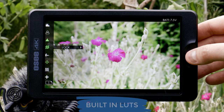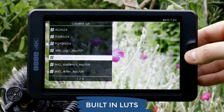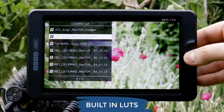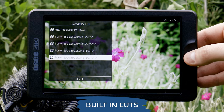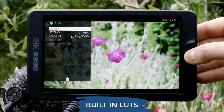Let me show you the built-in LUTs because this is a really fantastic feature. There are conversion LUTs for HLG, Arri Log C, Blackmagic, Canon C-Log, DJI, Fuji, GoPro, Panasonic, RED, and Sony. No matter what you're using it's got almost every production camera covered. The image looks gorgeous using the conversion lookup tables for Sony S-Log3.